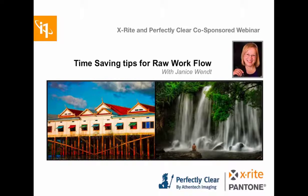Welcome to this very special webinar today, co-sponsored by X-Rite and Perfectly Clear by Athentech. We are so very happy to host our good friend Janice Wendt as our presenter today. Janice Wendt is one of the photographic industry's most respected retouch and image enhancement artists. She's well known as trainer to the trainers and has more than 30 years in nature, commercial, wedding, and portrait photography experience.